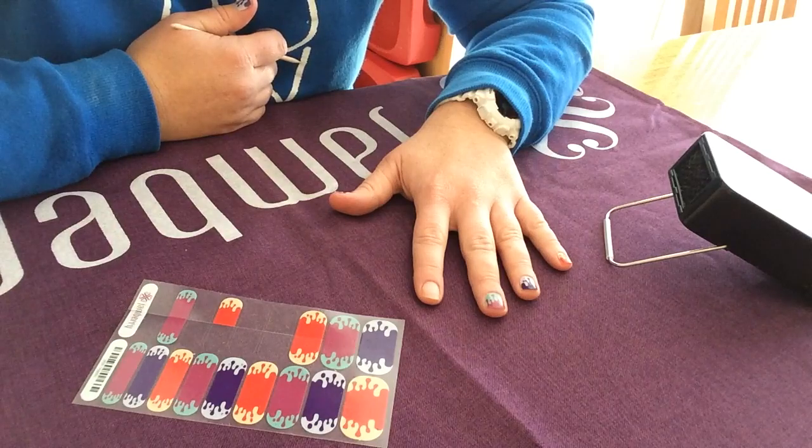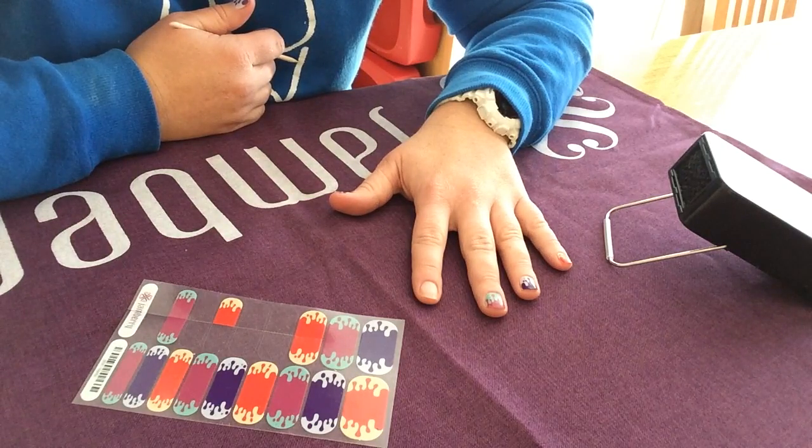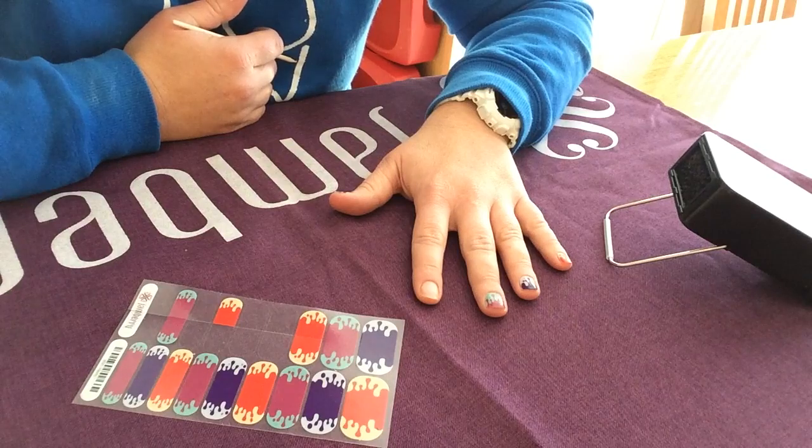I went ahead and did my nails except for this one over here, so I can demonstrate to you how to use the cold method for applying your Jamborees.